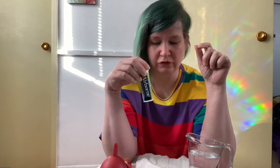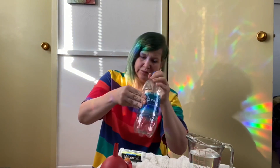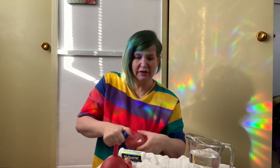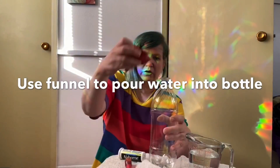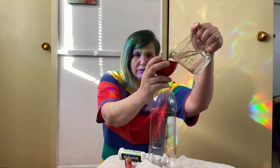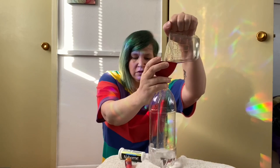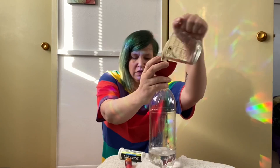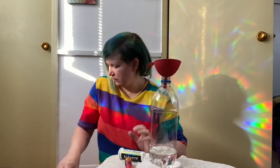First we're going to remove this label from the bottle, and then I'm going to use my funnel to pour water into the bottle. Okay, then once you do that you fill up the bottle with vegetable oil almost to the top.